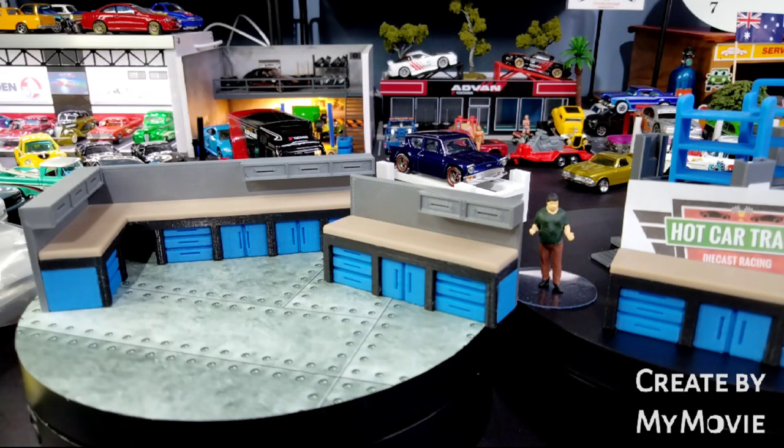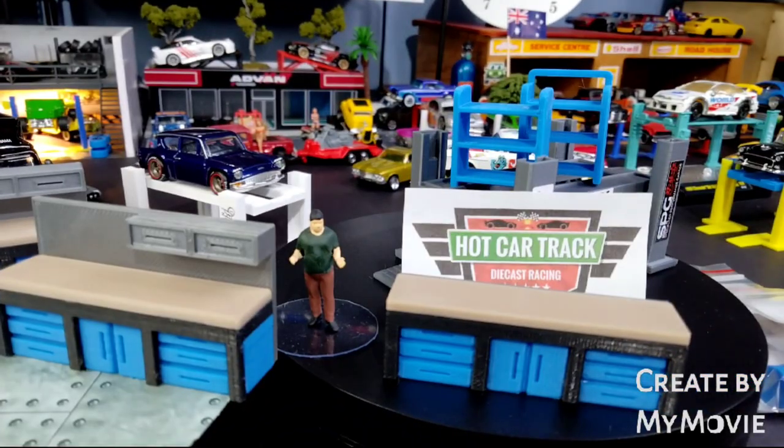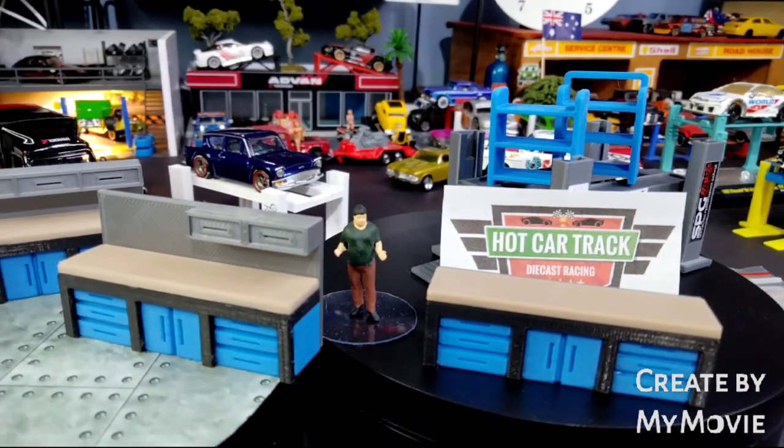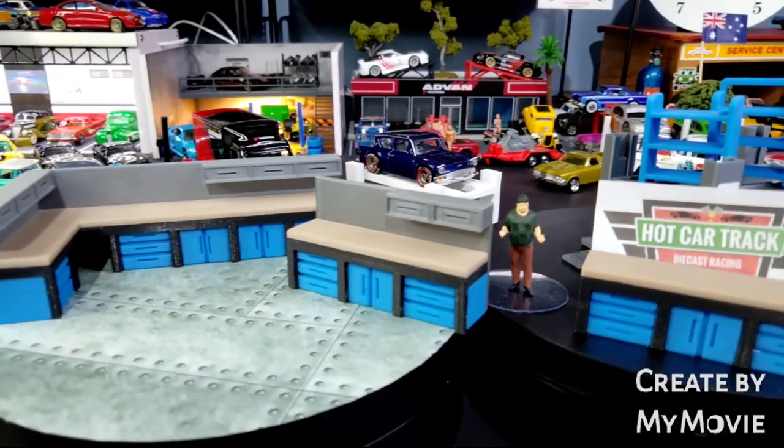Here's the blue set — toolbox workbenches and above toolboxes. As you can see, there's me standing in the middle of them, and then there's the other ones there. We've got those other little racks up on top of the normal four-poster hoists. We haven't got the double poster hoists put together yet, so we'll do that in a second. But this is the blue set — we've also got a red set.